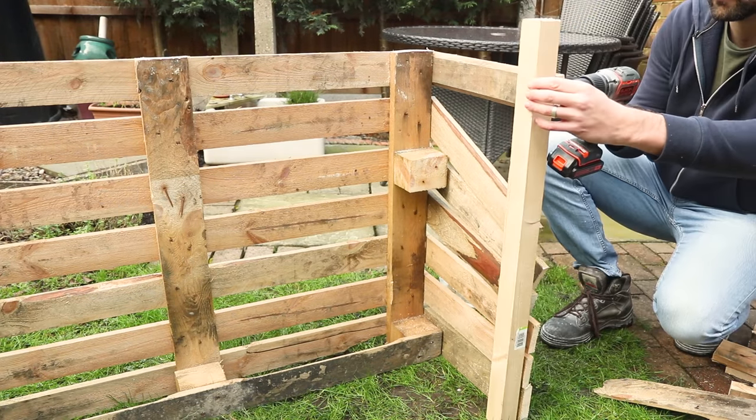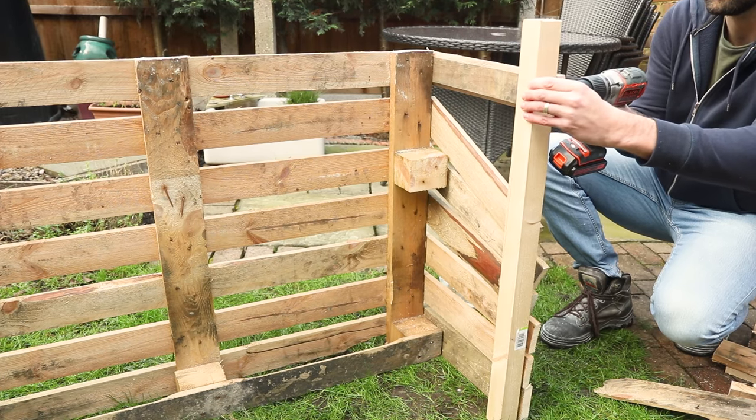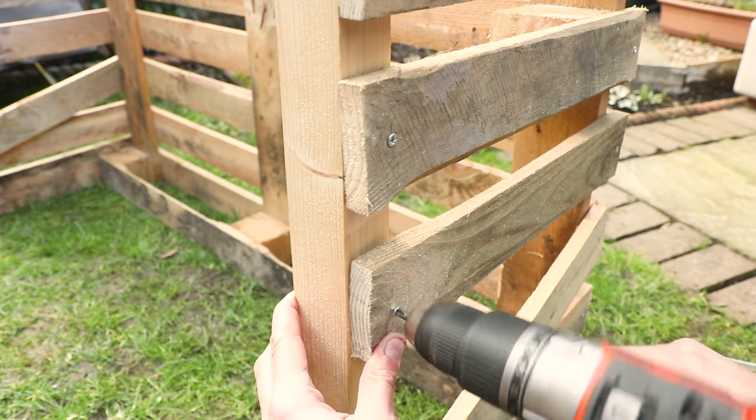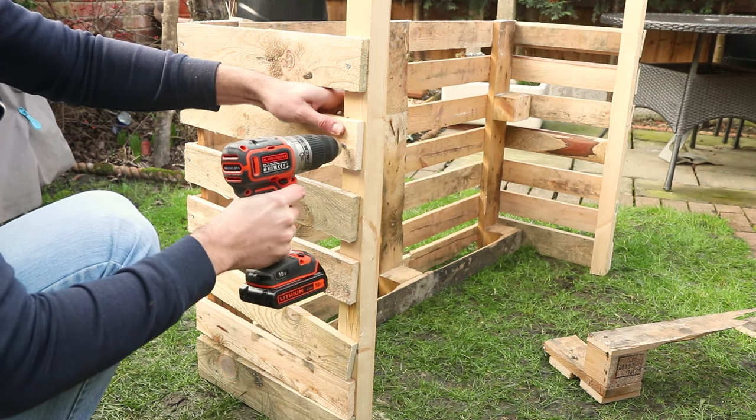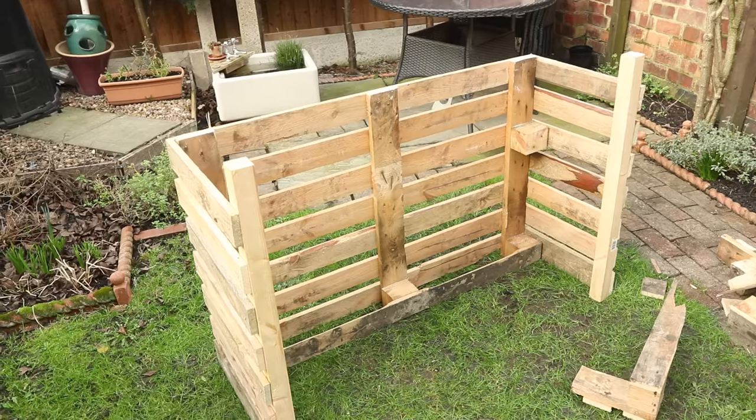So take the pieces of wood we cut slightly taller than the pallet, and again through some pilot holes you made earlier, screw the planks to the piece of wood. Do this on both sides, then the basic structure of your log store should be complete.